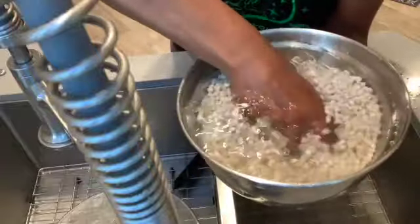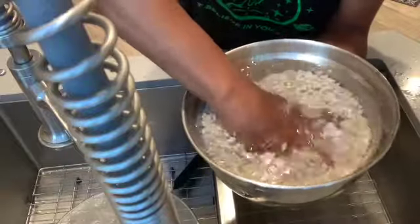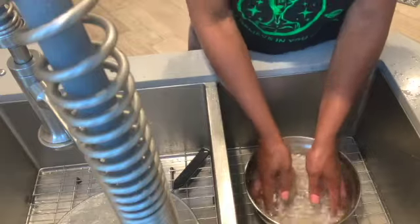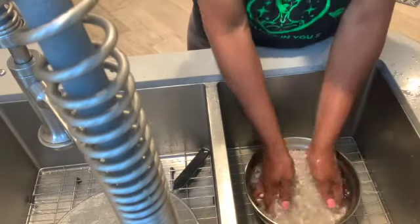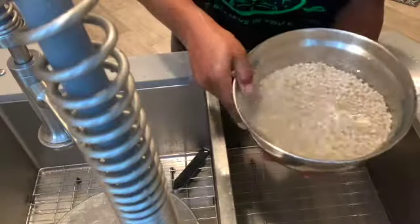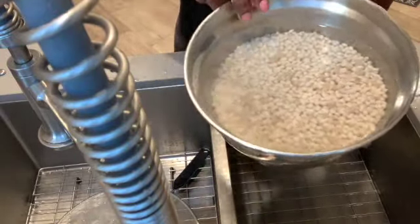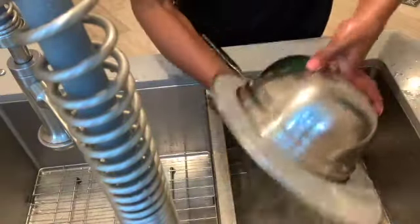Grab, massage, release — for all my old school heads who know about Whitley and A Different World: relax, relate, release. You see the difference between this water and the first batch? That's four. I'm going to do five for good measure. Look at that water in the sink — it's dirty. Last wash.